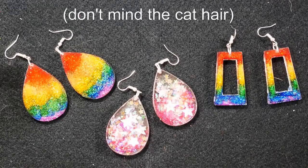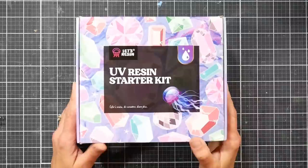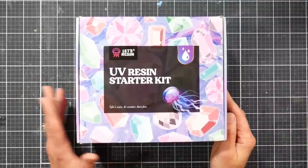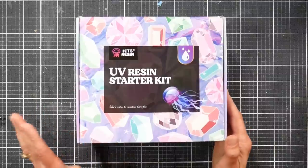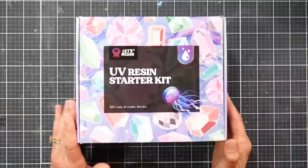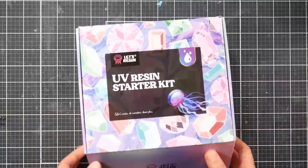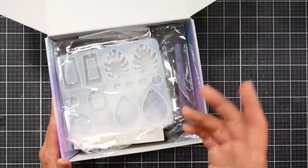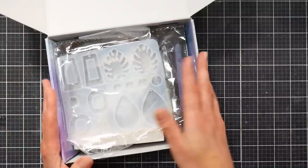I've used epoxy resin and polyester resin quite a few times for craft projects and jewelry, but I never tried UV resin. Resin has always had a lot of downsides for me: it's stinky, I work in a basement, and I'm limited in when I can do it. I also have to use it up within six months because of the short shelf life, and I've ruined resin before — that's kept me from branching out much.